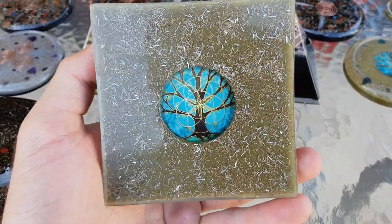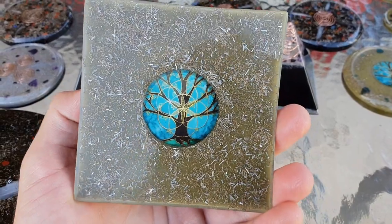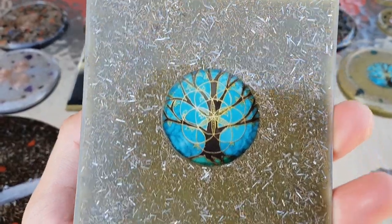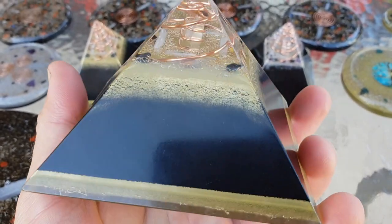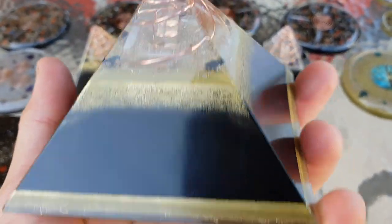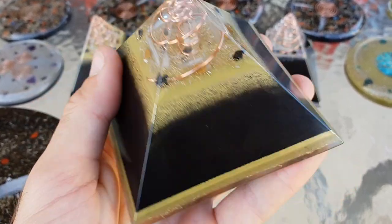Now the base — you've got your Tree of Life / Flower of Life emblem there, and you've got functional glitter, which is a mixture of brass, steel, and aluminium shavings. The gold is brass powder, and the black is black iron oxide powder.